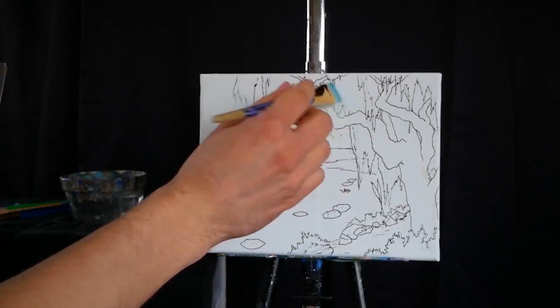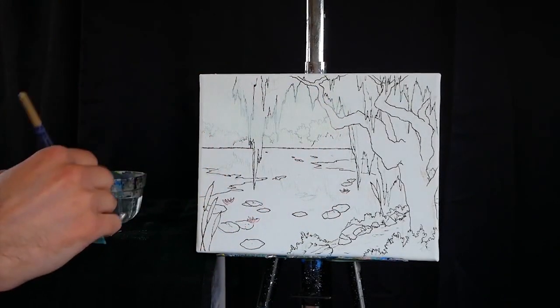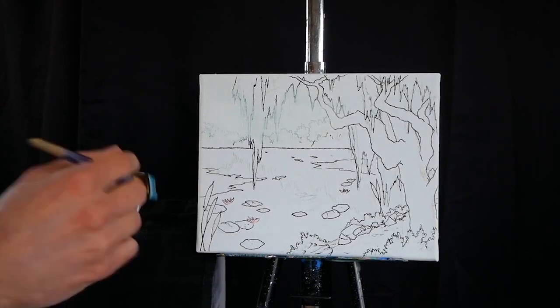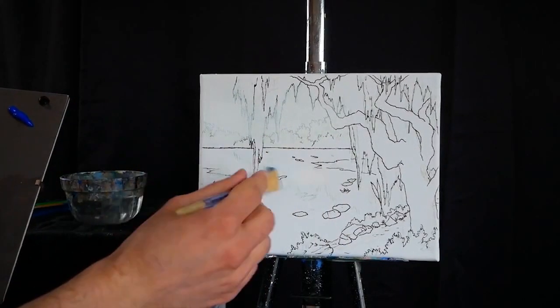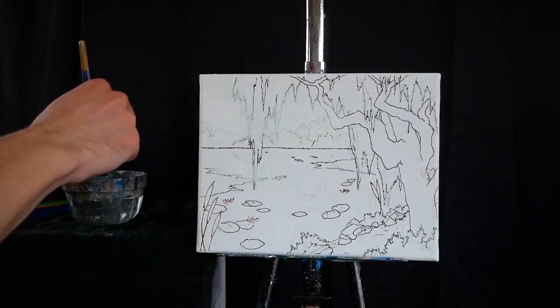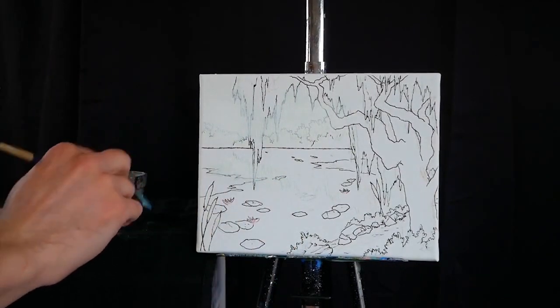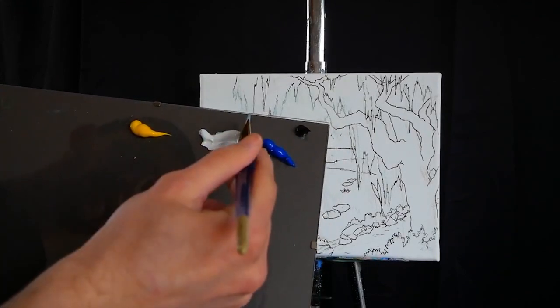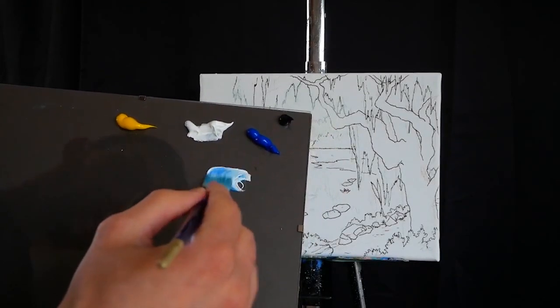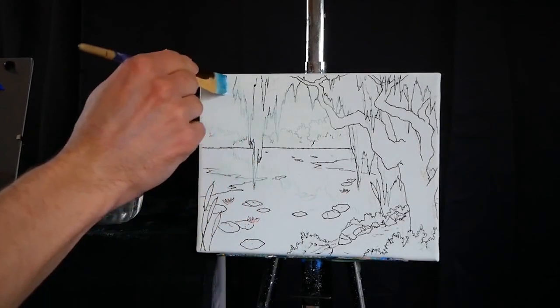I'm applying this to the base of my horizon and then slowly blending upwards with horizontal strokes. Then I'm taking that same titanium white down to the back of the water, the back of the pond, applying it there and blending it forward. That is going to get us started on our reflection, which we will work on very shortly.